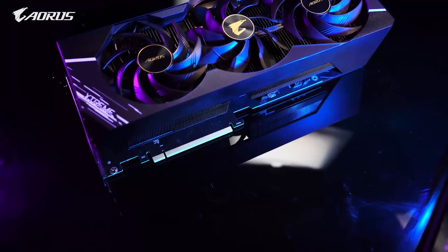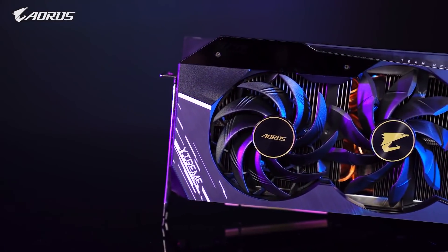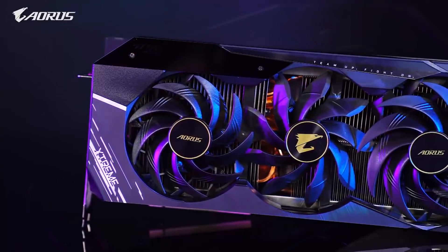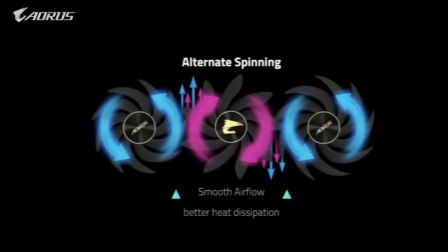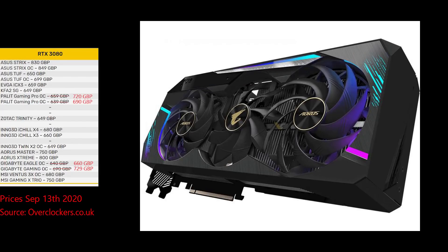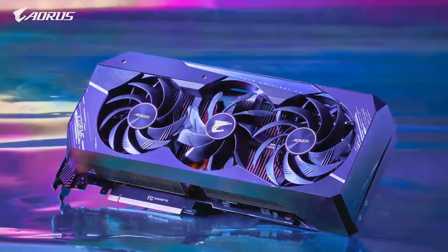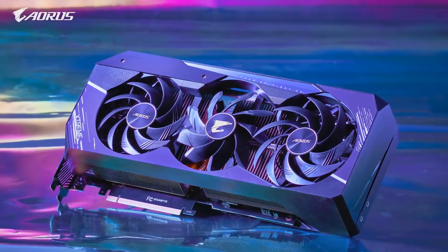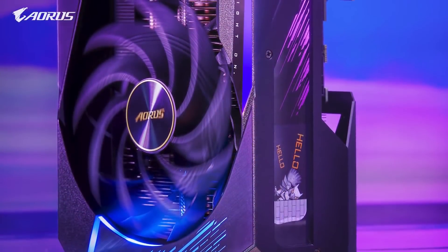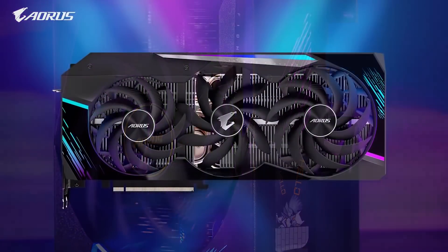Gigabyte have a range of cards with prices already. The Aorus Master and Aorus Extreme appear to be their top cards. Like the Asus Strix, they have a central fan that works in the opposite direction to reduce turbulence, which is a nice feature. The Aorus Master and Aorus Extreme use the same cooler and could be one of the thickest cards on the market at 3.5 to 4 slots in height. If you're considering these, get the Aorus Extreme as it has a 3x8 pin power connector versus the Aorus Master's 2x8 pin, giving you more overclocking headroom.